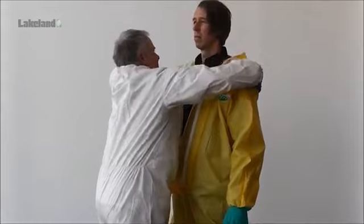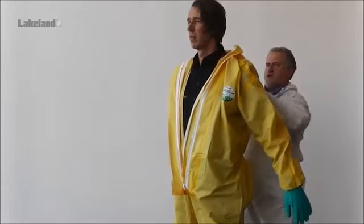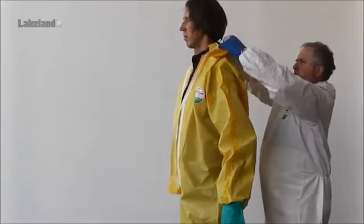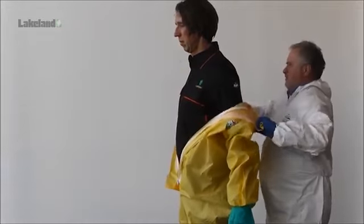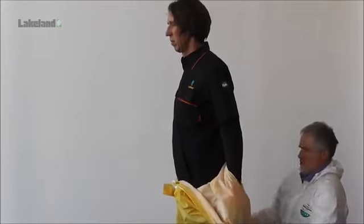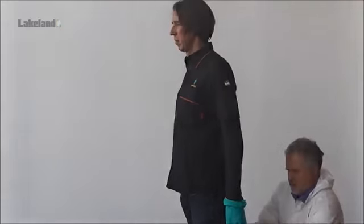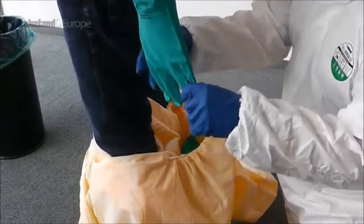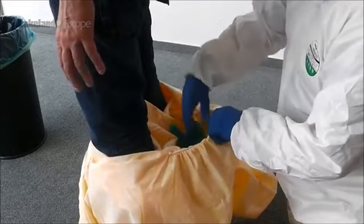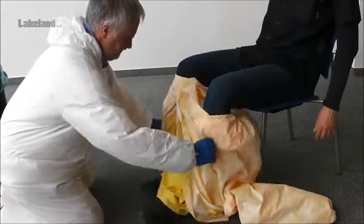The garment should be removed from the hood down as far as possible in one fluid movement, turning the garment inside out in the process and placing the gloves inside the used garment. The assistant, whose gloves may now be contaminated from touching the outside of the coverall, should take great care not to touch the wearer or his clothing during this process, especially when unfastening the zip and removing the hood. The final stage of removing the boots and legs of the coverall should be done with the wearer in a seated position.